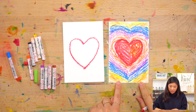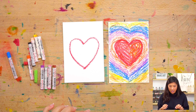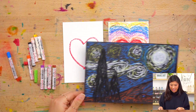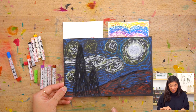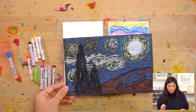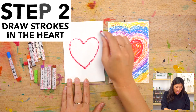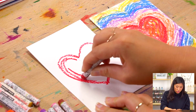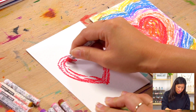You'll notice that when looking at this it has this kind of sketchy line look. This is inspired by Vincent van Gogh — he does these bold expressive strokes. So we're going to use that as our inspiration, and instead of coloring this all in let's try for this one just drawing strokes, so it creates this movement on our heart.